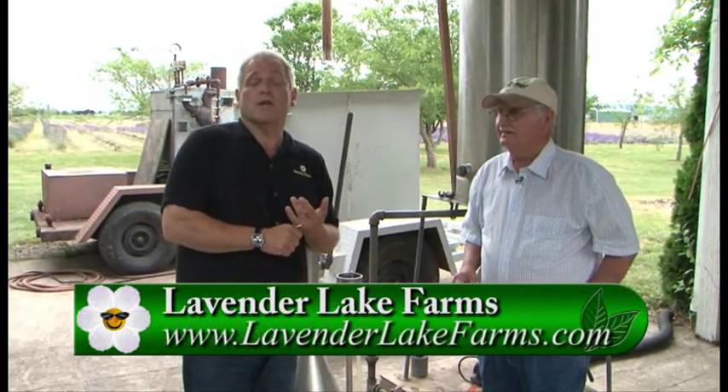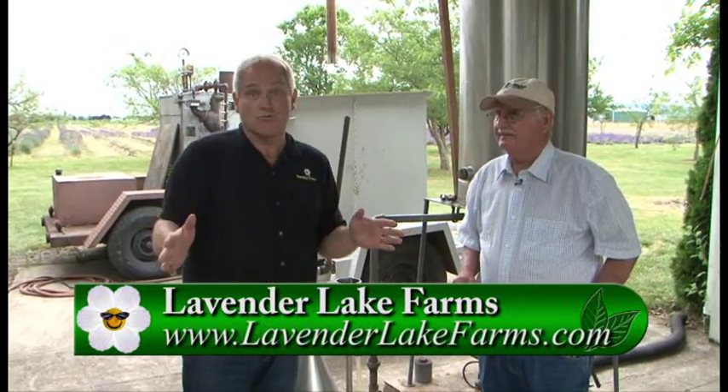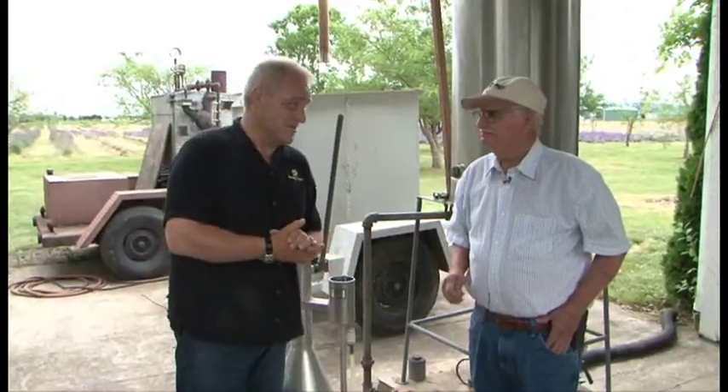Out here it's lovely — a beautiful place with a great gift shop. Go to gardentime.tv and we'll link you to their website so you can get their hours. It's a great time to come out because the lavender is in beautiful bloom right now. Thank you so much, Don.